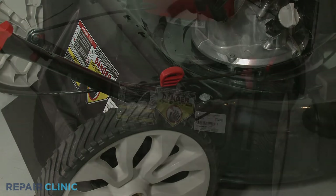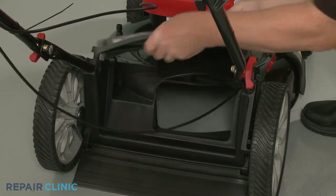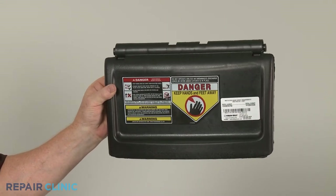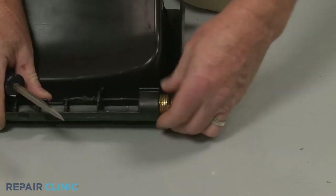With the rod removed, you can lift off the old rear door. To prepare the new rear door for installation, transfer the left and right torsion springs from the old door to the new one.